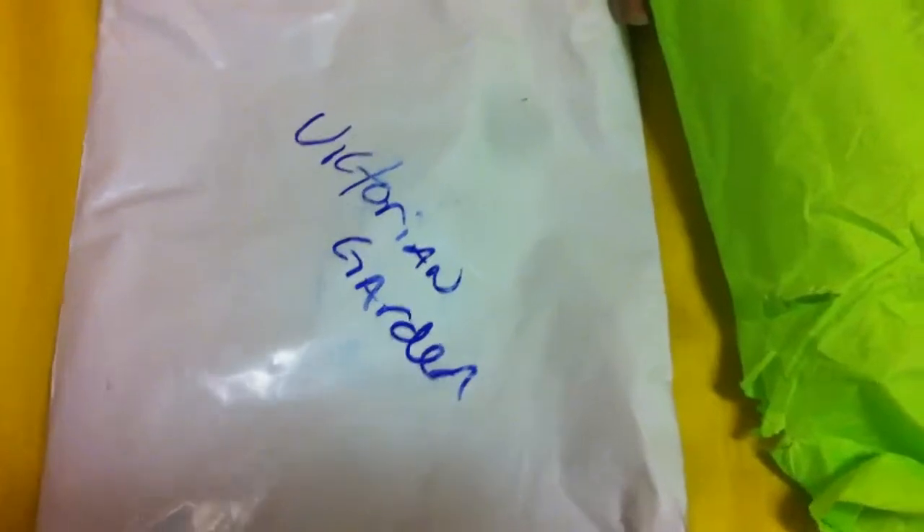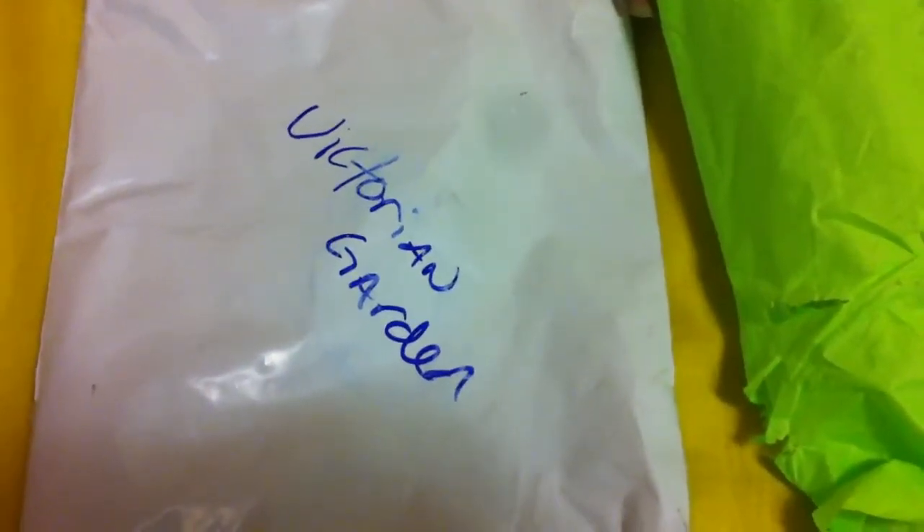Hi guys, it's Victorian Garden here. I just wanted to do a quick little video. I got a package in from Youngkinzim, and they are my molds.